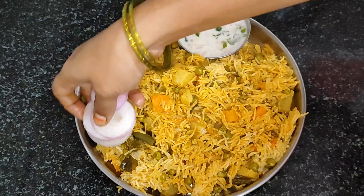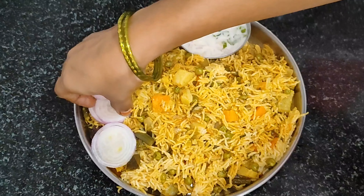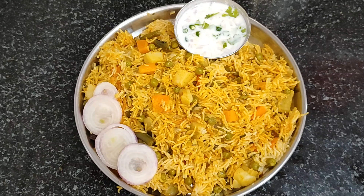Try this recipe and comment below. If you liked this video, please like and subscribe, and share with your friends. Thanks for watching!